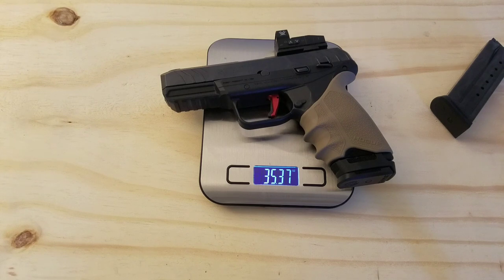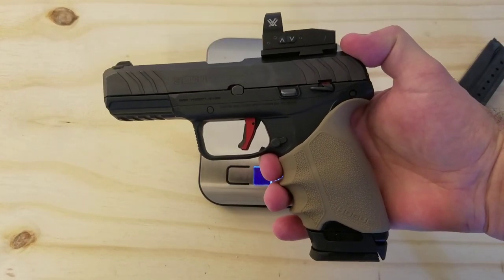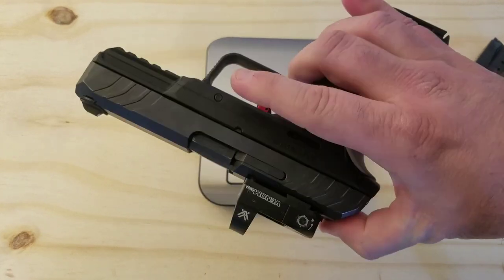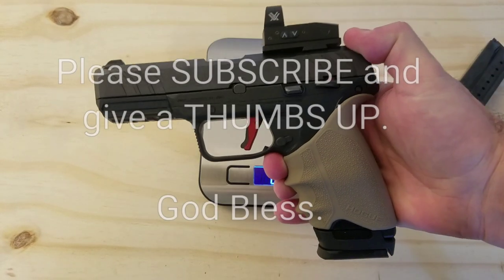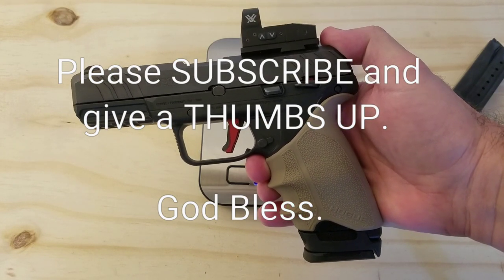It really depends on what kind of weight you want for a carry gun. I'm fine with a 36-ounce carry gun because it gives me all the extra benefits of the additional rounds and plus I have the optic on top. You have to decide whether you want to do all this stuff for yourself because some people don't like a carry gun that's over 30 to 32 ounces. But for me, this is my carry gun. I appreciate you watching — if you have any questions about any of the upgrades, please let me know. Take care, God bless.